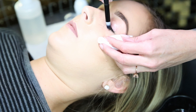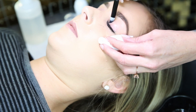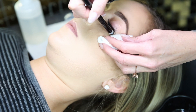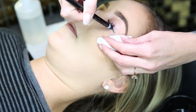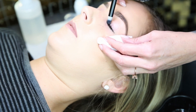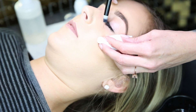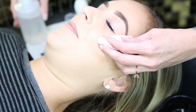If any lashes fall off, that's okay. You're going to want to clean the top lid as well and underneath. Make sure you do not get it in your client's eye. A lot of clients actually really like this — it kind of itches their eyes in a way that feels good.